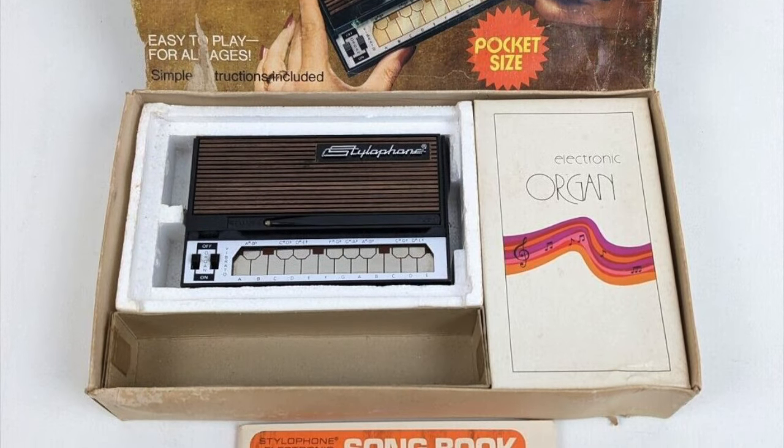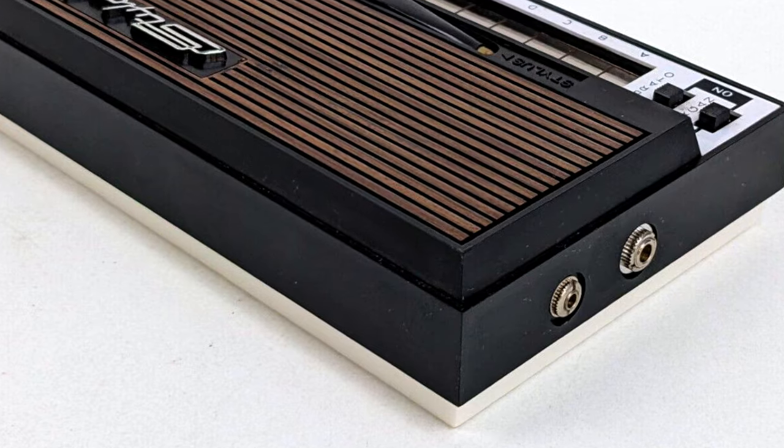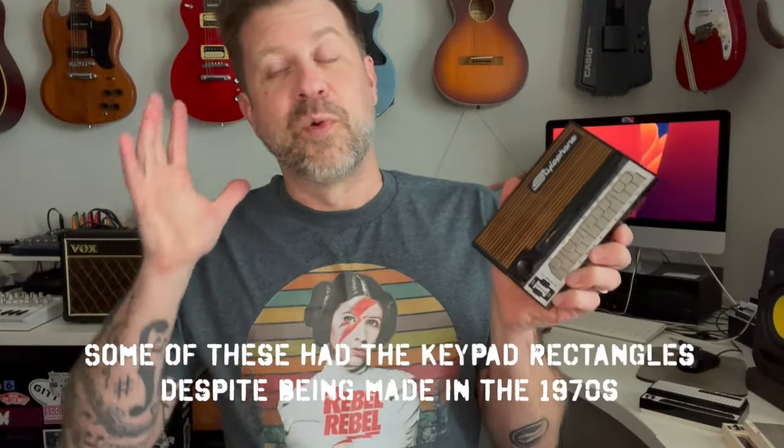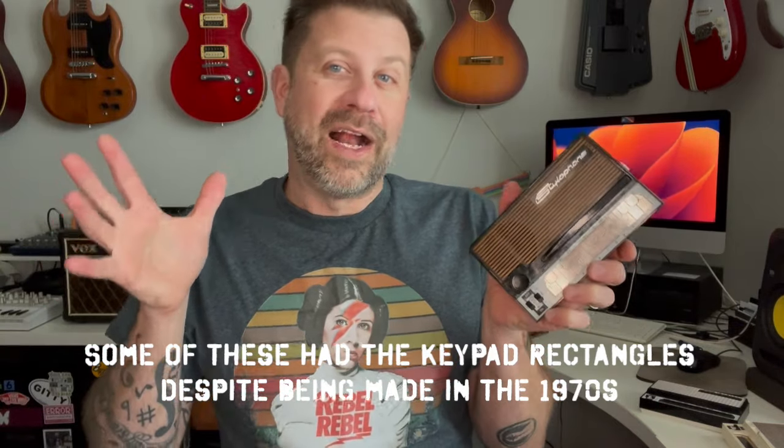There is also an anomaly worth mentioning: some stylophones were licensed and made in Hong Kong. They're identifiable by a battery door on the back and a 2.5mm jack on the side next to the output jack, used for power. These were not made in England but were licensed products.